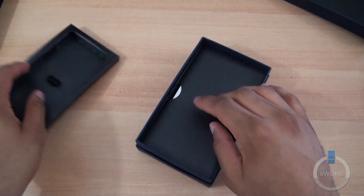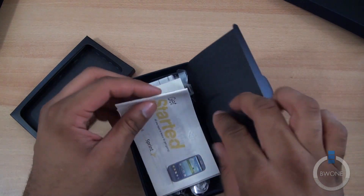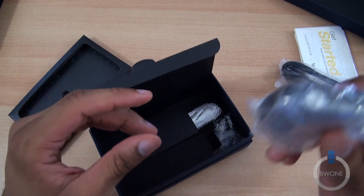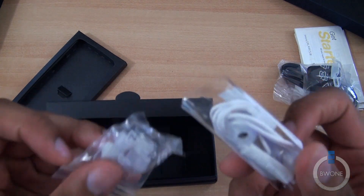Let's go ahead and take a look at what else we have. Let's see if they got it right this time — put some blue headphones in here. You have the get started guide, micro USB cable for charging and syncing, the wall adapter for charging, extra earpieces, and still white headphones.